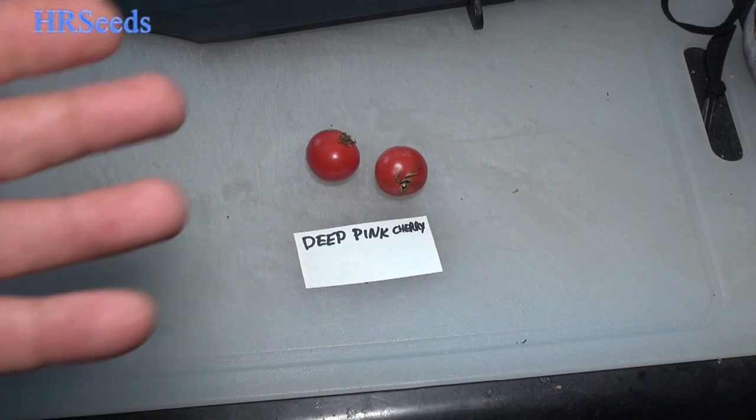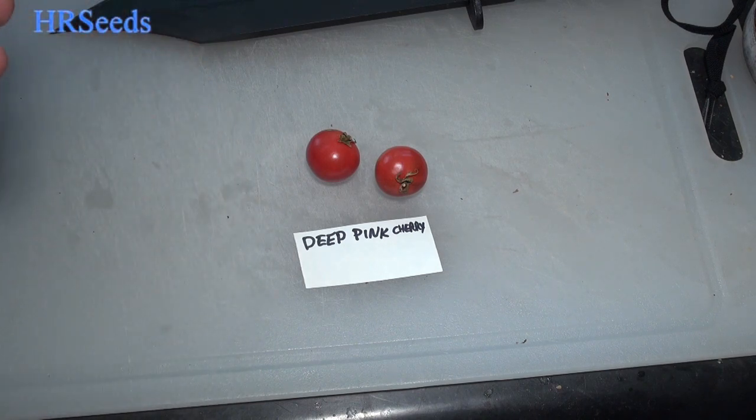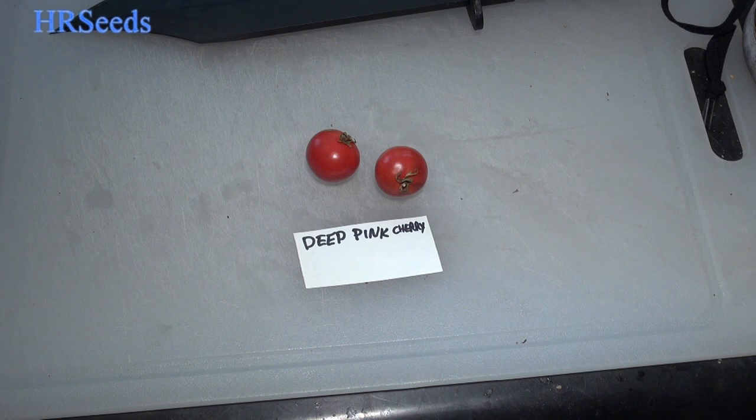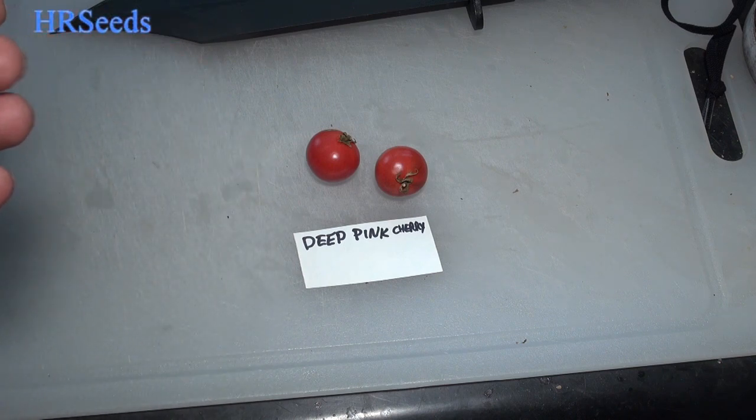Welcome back everybody. We're going to do a tomato review today on this tomato right here, called the Deep Pink Cherry Tomato. I received these seeds from a viewer and they wanted me to grow it out and give it a review. I don't really know anything about the tomato — I was just told it's called Deep Pink, so that's about all I know.